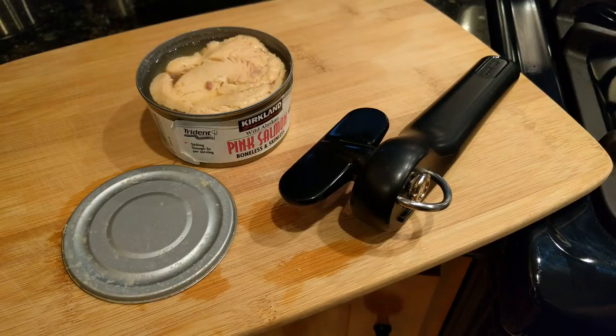Looking at Amazon, the majority of negative reviews were around how long it lasts. Some people got four months out of it, others six months, others up to a year. But keep in mind it does have a lifetime warranty, so we'll see if the manufacturer honors that.